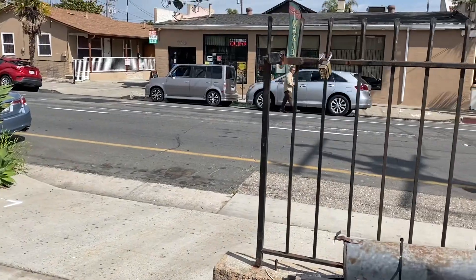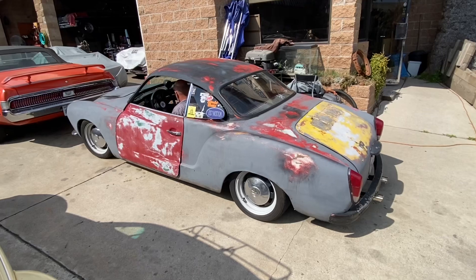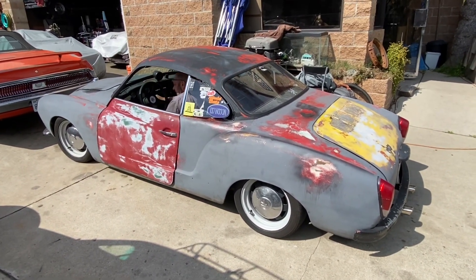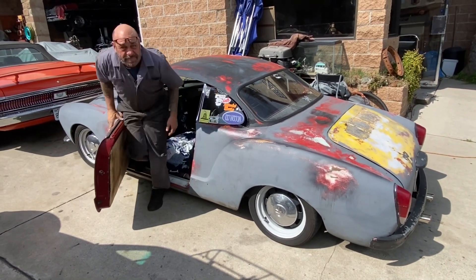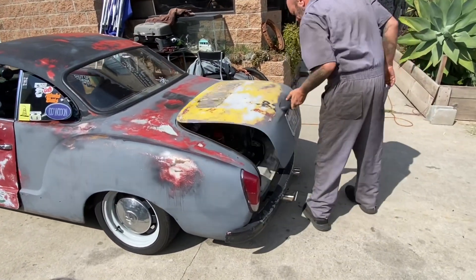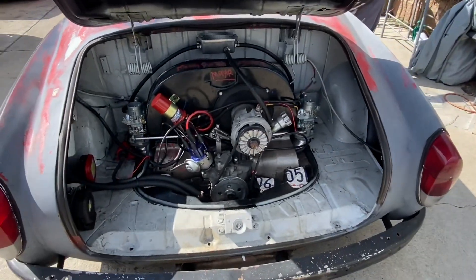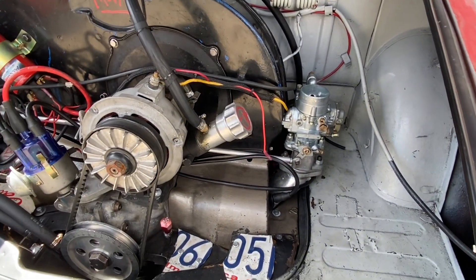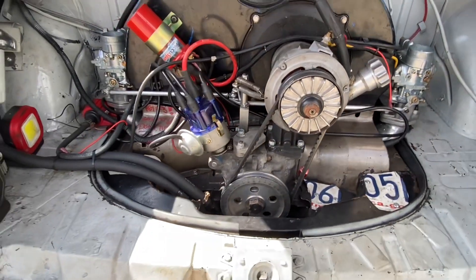Here's Aaron with his car. He's bringing it in right now. I guess he's going to do a little tune-up on this thing, and this is his little project. He has a couple of them, by the way. As you guys can see, he has a dual carb setup and I think this is one of his favorite projects out of all his car projects.